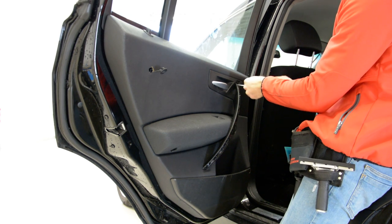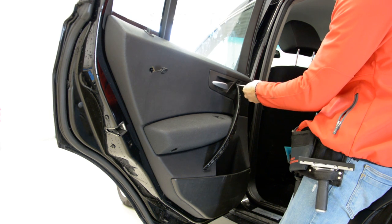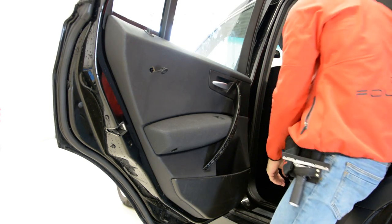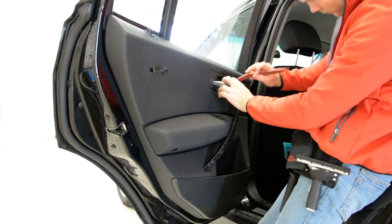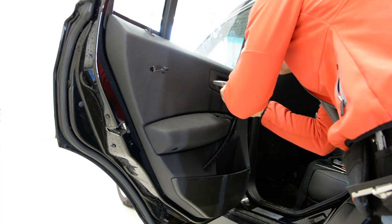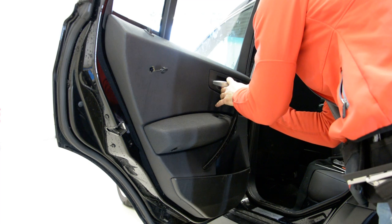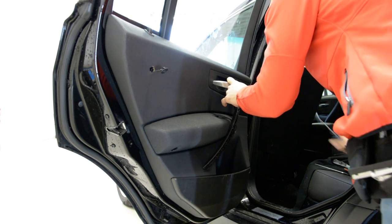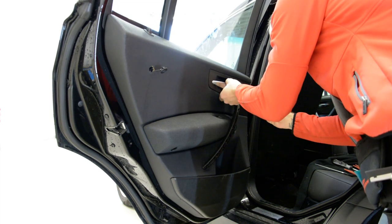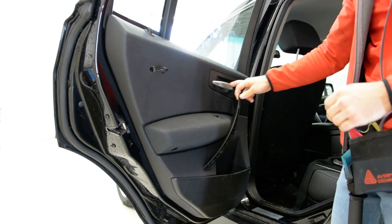I see here the plastic cover. Under this, maybe we remove this also. Yes. There's another screw here. I'll show you after. That's good.